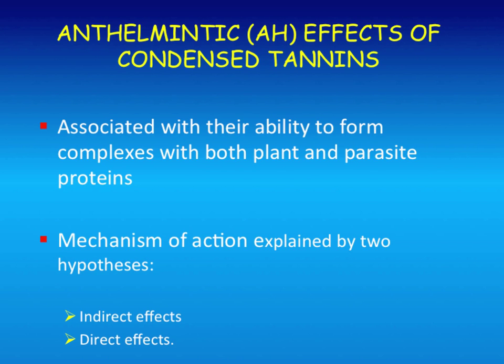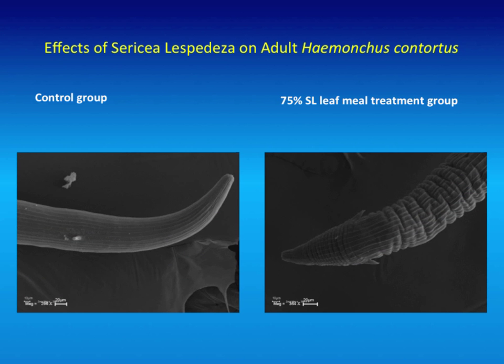The anthelmintic effects of condensed tannins in lespedeza are associated with their ability to form complexes with both plant and parasite proteins. They bind to protein. What we think is happening with these parasites is that the tannins are basically coating them so they can't move—whether it's the eggs, larvae, or adults—and lespedeza actually affects all three stages. There are also indirect effects: the bypass protein increases flow of amino acids to the small intestine, giving the animal a nutritional boost which allows it to deal with parasites better. Most of our evidence so far has been for direct effects—it's actually attacking the parasite.